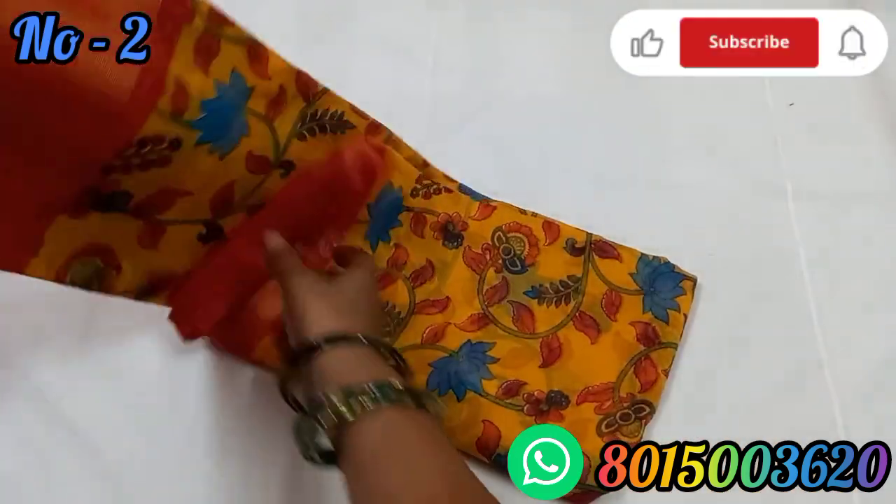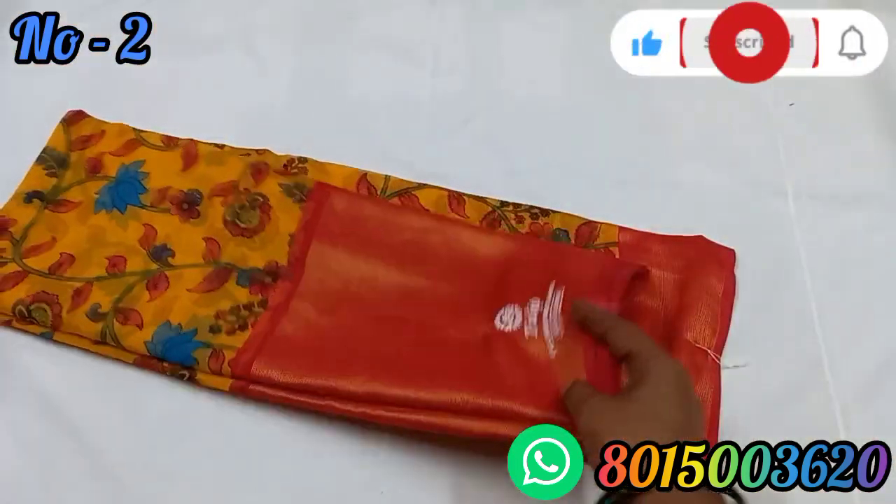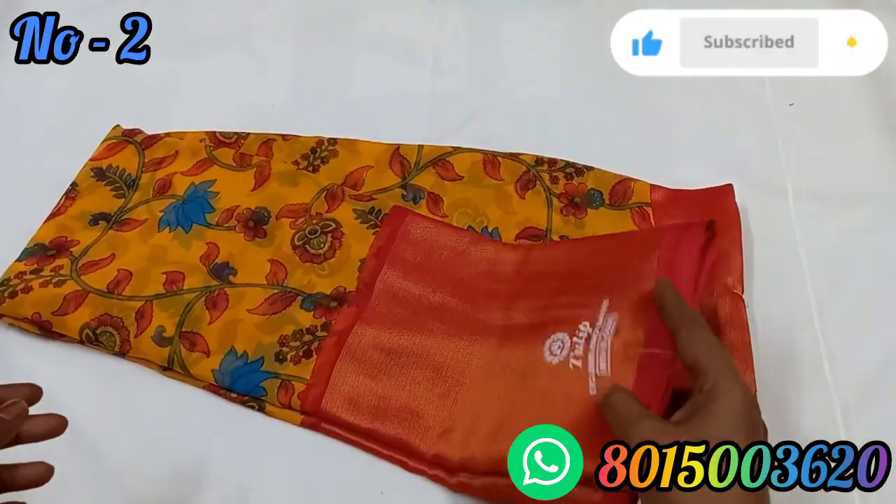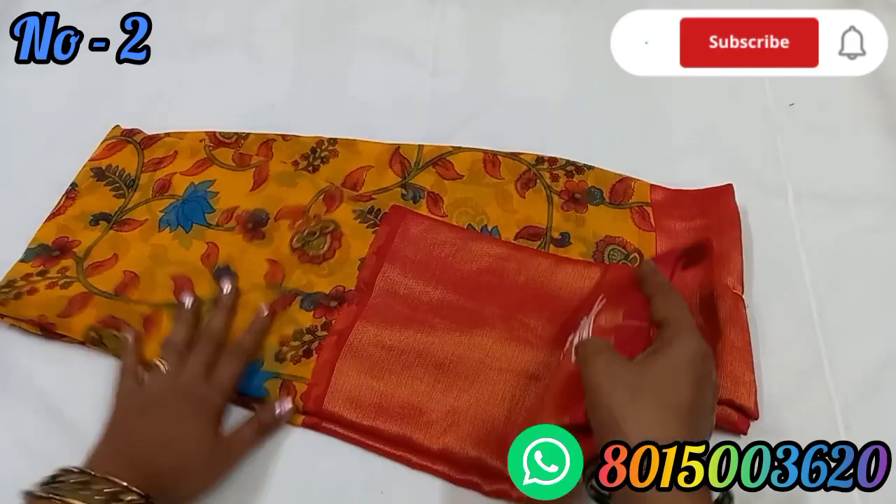For the next one, it's a yellow color with a red color border. It's very shiny and very soft.